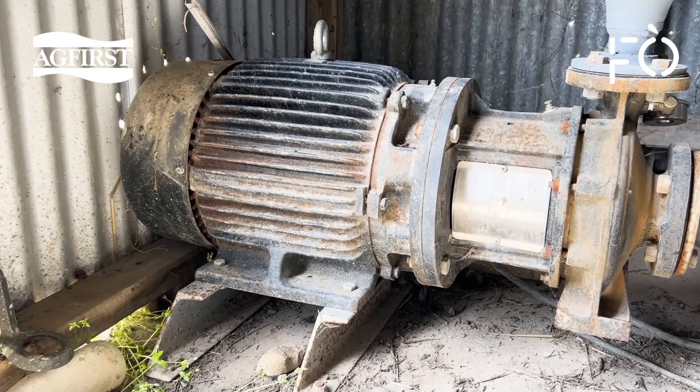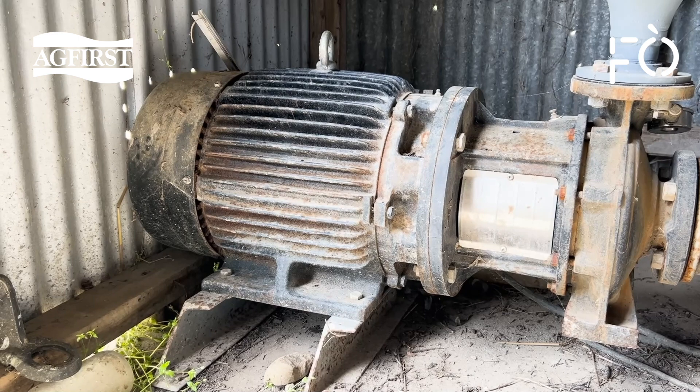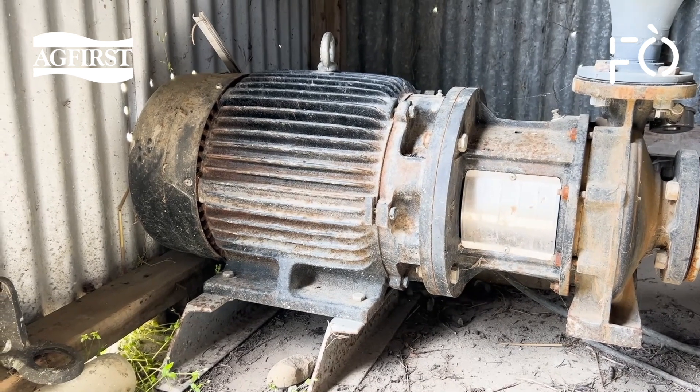Set up a winter service schedule for your pumps — you don't want them to fail you come summertime. During the season, it's good to observe the pump's performance when programmed irrigation sets change over. This is often where stress is put on the system that you cannot see unless you're observing it in person.